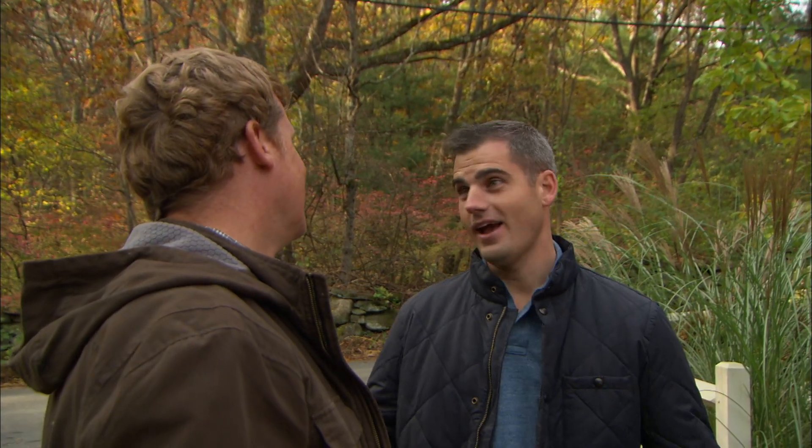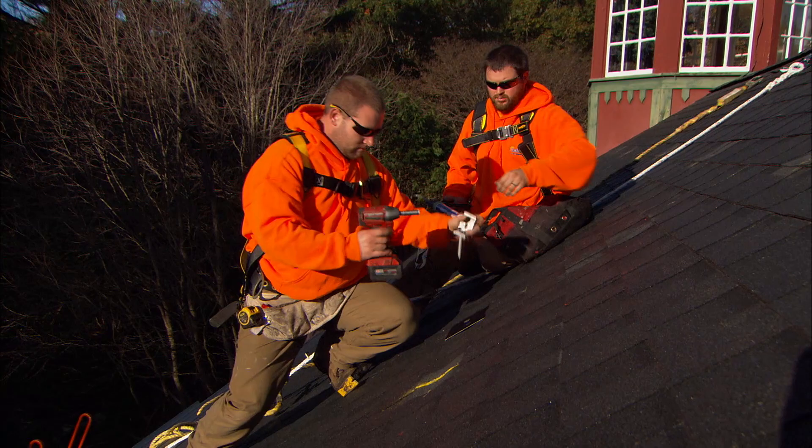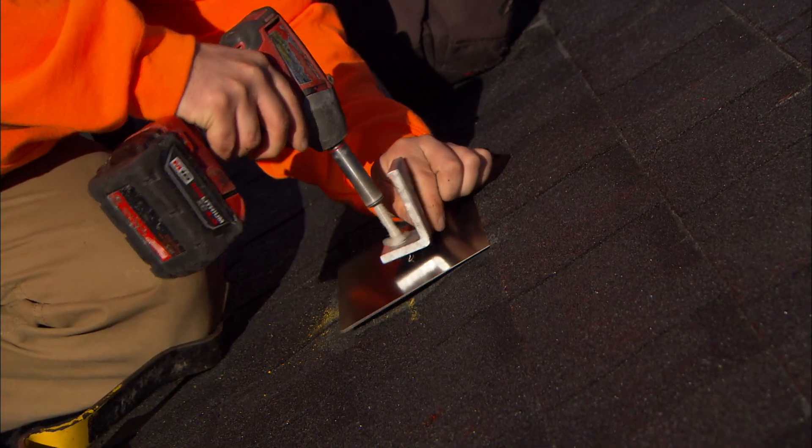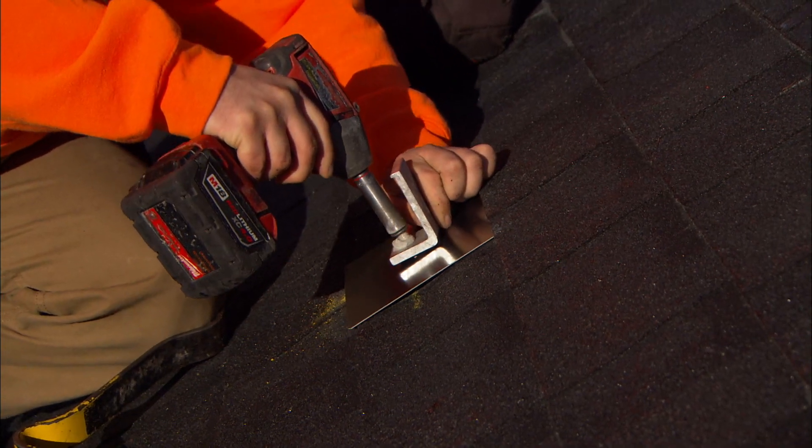Work is already underway — the solar crew started a couple days ago. First thing they did was install stanchions into the roof rafters, lagged right into the rafters. Then they installed a watertight flashing system around the stanchions to make it watertight.